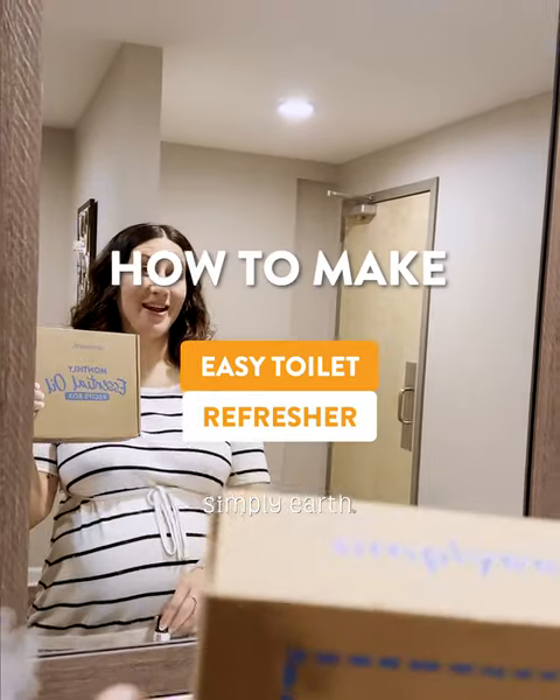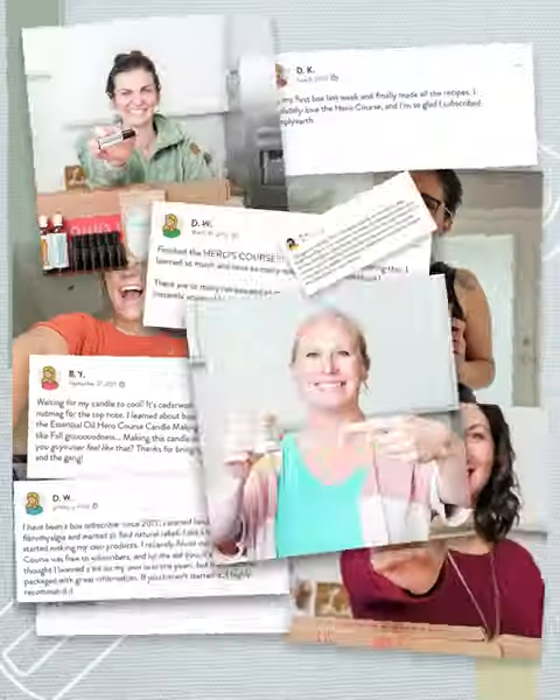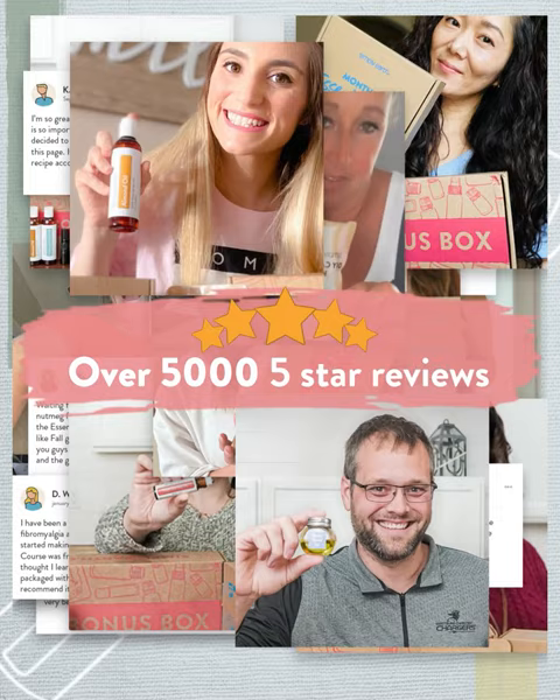Cleaning your toilet should be as easy as one, two, three. Everything that you'll need is in your Simply Earth DIY cleaning box, which teaches you how to use natural ingredients to create natural products just like this.